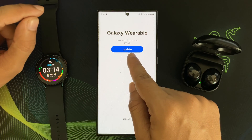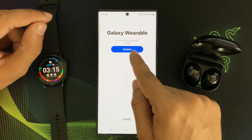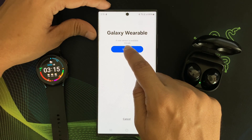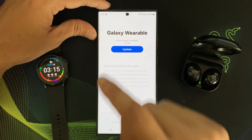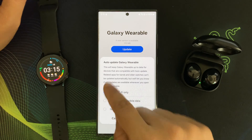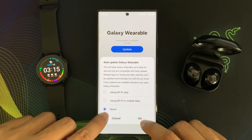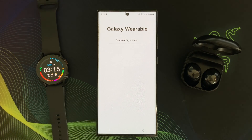The update size is huge — 172 megabytes. I am tapping the update button. It is also telling me that if I want to change my auto-update settings. I am not going to use auto-update for Galaxy Wearable, so I am tapping never. Now the update is being downloaded.